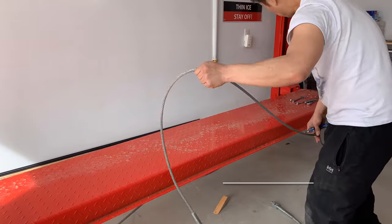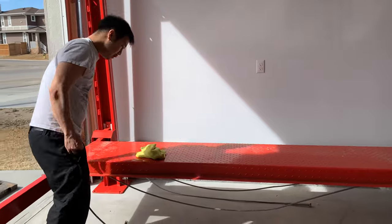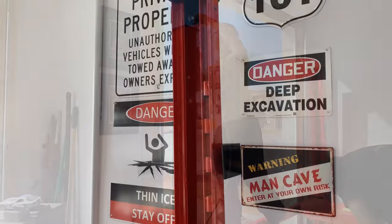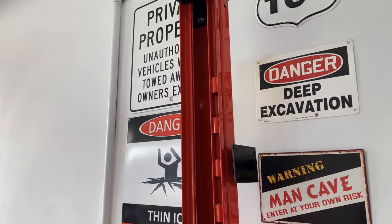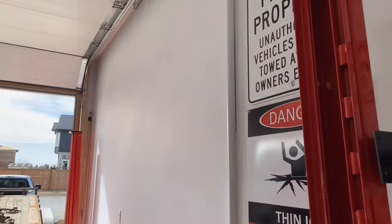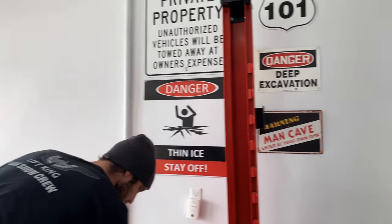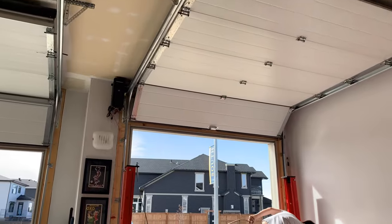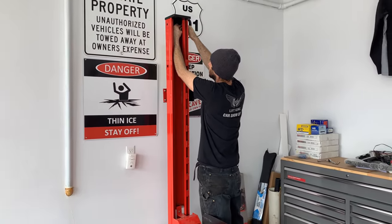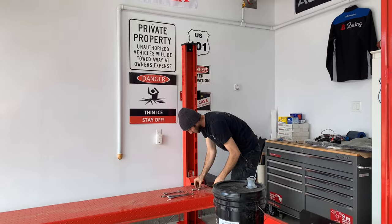Those are the cables that lift everything. The motor is going to be placed right here, tucked away — there's an adapter you can get from Ross to tuck the motor away in the corner. That allows you to stay as tight to the wall as possible, giving us the possibility of having it closer to the door and the wall, minimizing space in a small three-car garage.